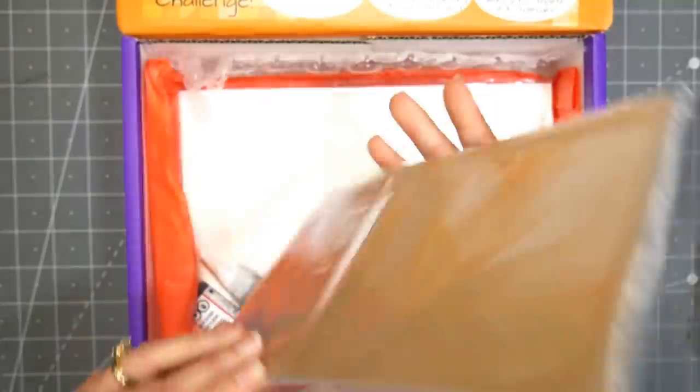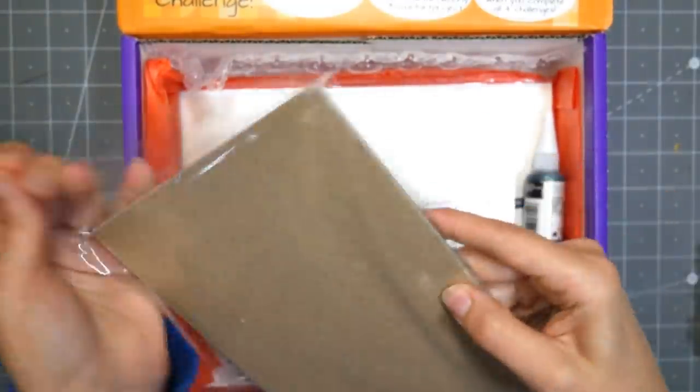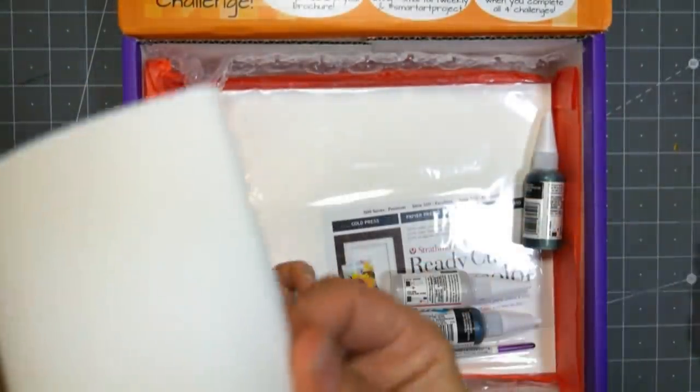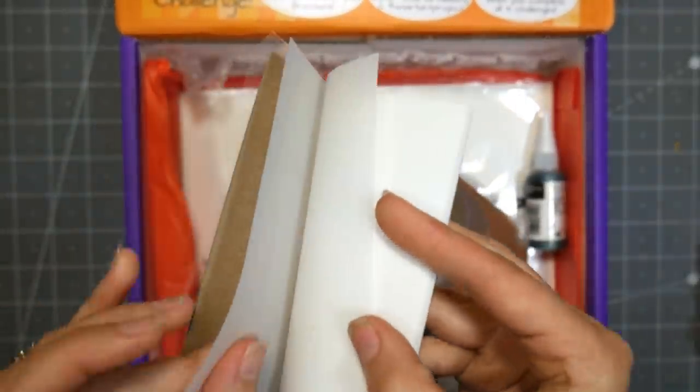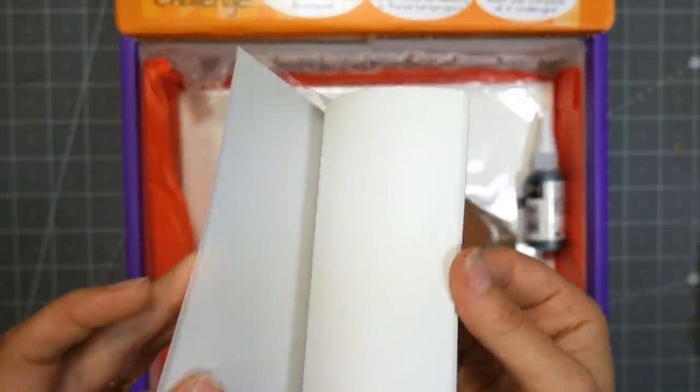We also have some Duralar film, which is a matte kind of frosted plastic. If you think of what a milk jug looks like, that's kind of the color sheen and texture that we have here. So that's kind of interesting.